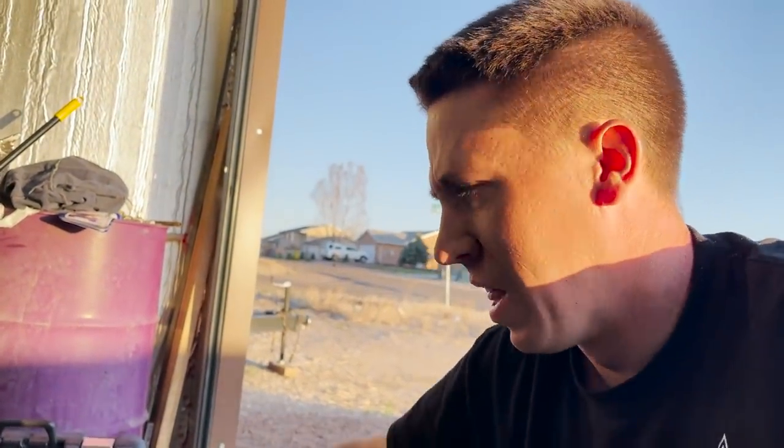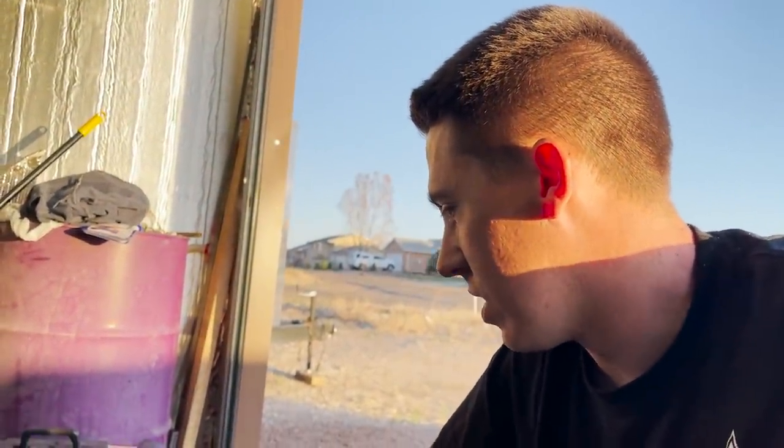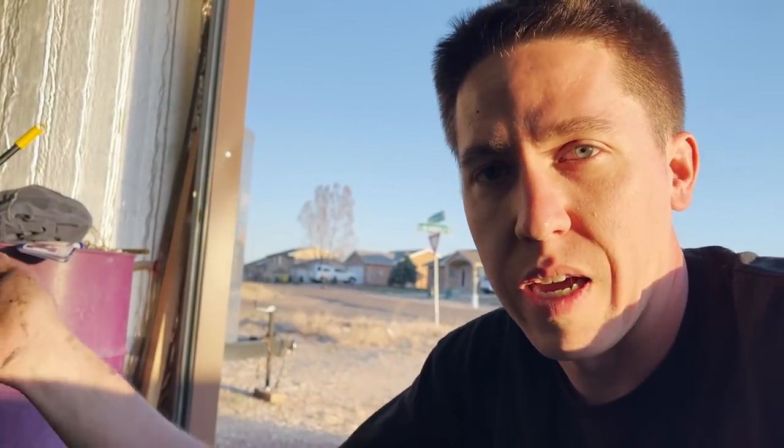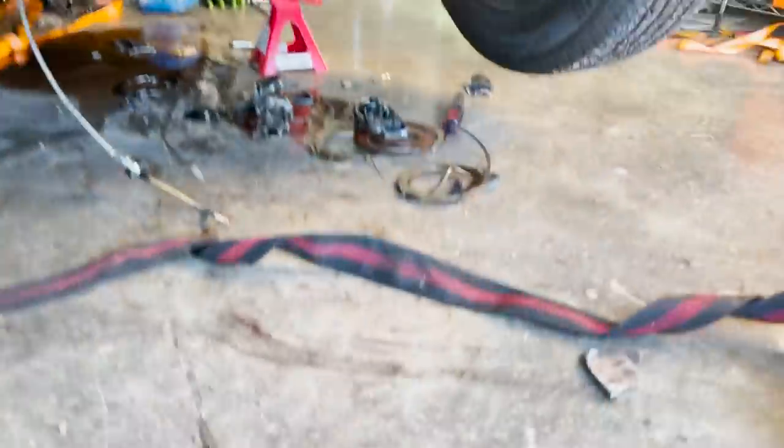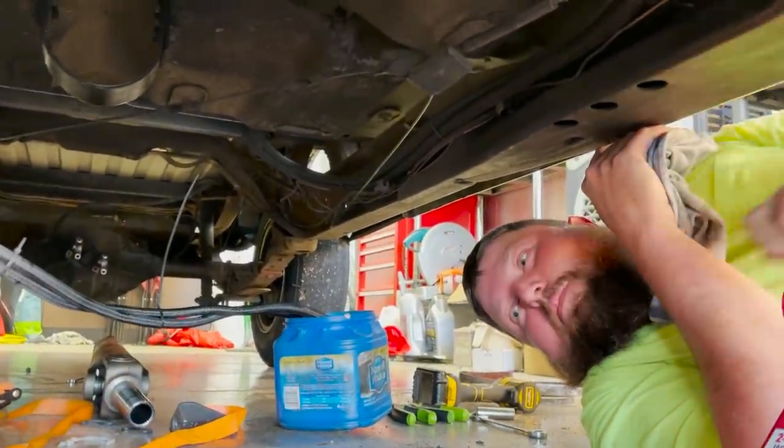That tranny blanket is like 200-some bucks — best money I could possibly spend at this point. The transmission disintegrated and it literally shot parts toward where my legs were, right where the blanket is. I could feel it in the cab like I told you guys. There's kind of a dent right here — I don't think that was like that before. Tranny fluid in there, yeah — I don't think that was like that beforehand, so it completely dented that.